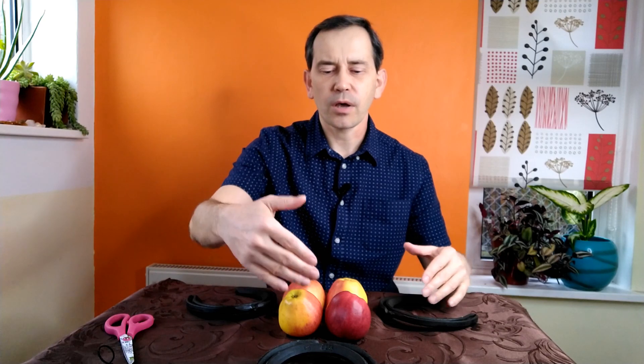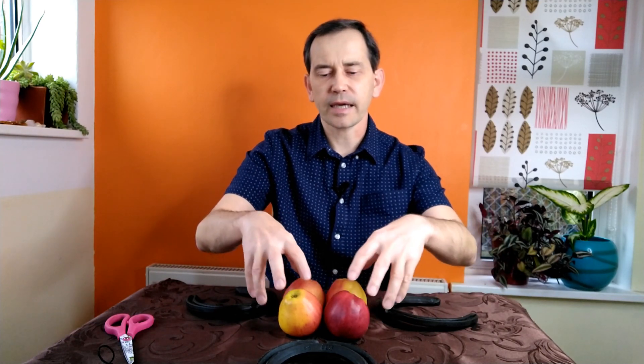Here is the new setup with three horseshoes pointing at a product. It can be multiple products together or something large like a bowl of food. For instance, you could prepare a meal and before serving it, place the bowl inside this setup to energize it, giving it much higher energy and making it much healthier to eat.